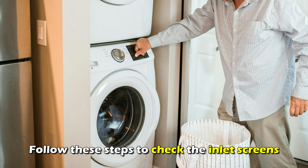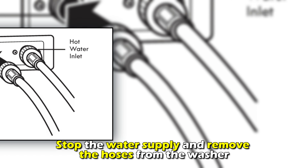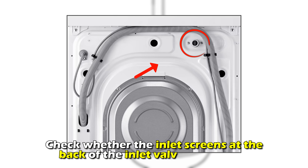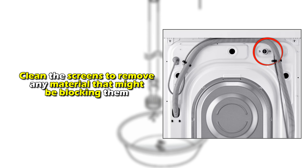To inspect the water inlet screens, follow these steps: stop the water supply and remove the hoses from the washer. Drain any remaining water from the hoses into a bucket and check whether the inlet screens at the back of the inlet valve are blocked.